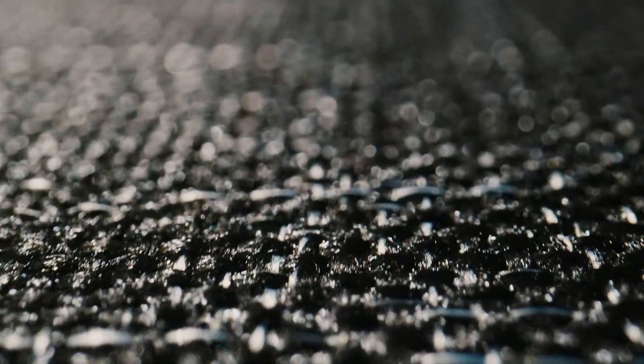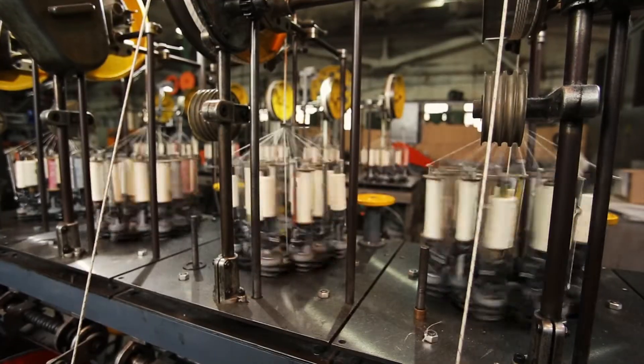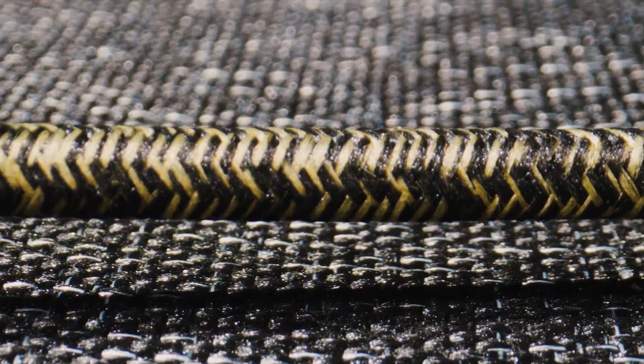Similar to our rewind fabric, the water bottles are ground down into a little particulate, then spun to create the fiber, and then woven into our rewind cables.